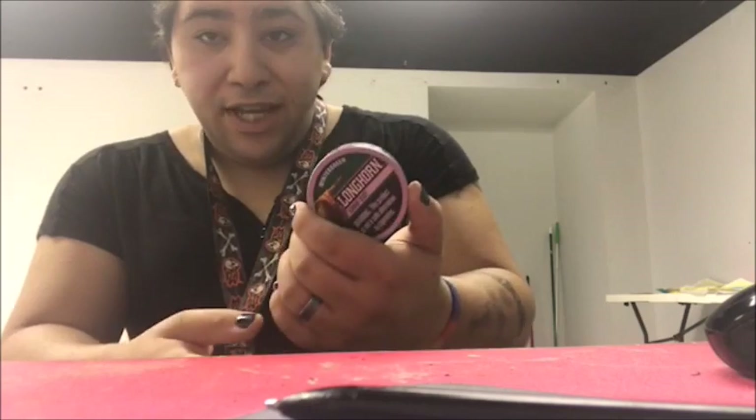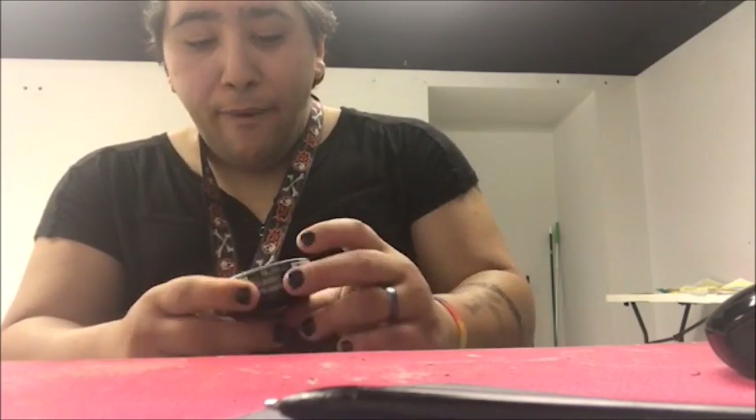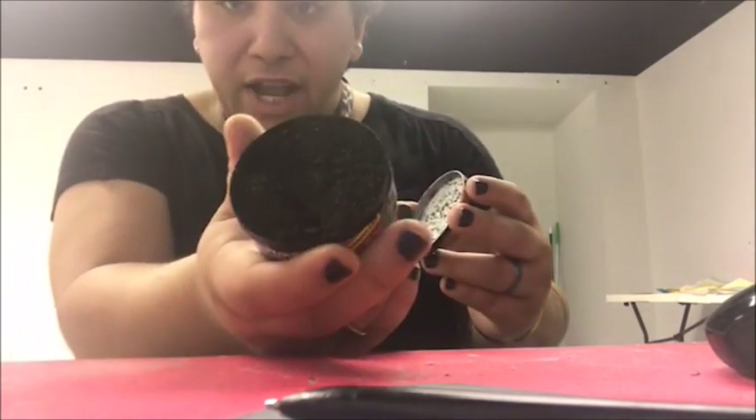I'm gonna keep this just as an emergency - when I'm completely out of all my other stuff and can't run to the store. It's probably gonna go in my fridge. Not gonna waste it. Just gonna keep it as a backup. I'll have to come back in a few days to see how long it lasts - it looks like it's just gonna dry out within a few days.